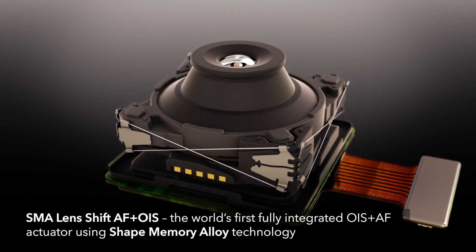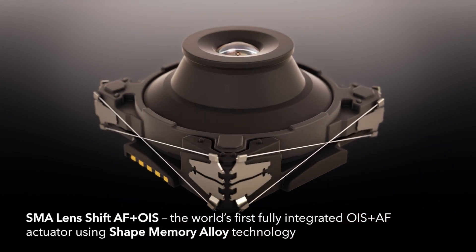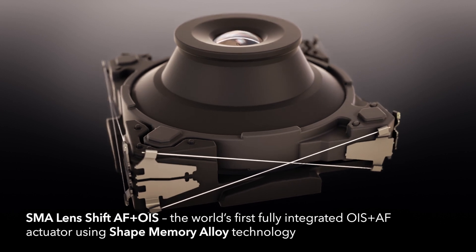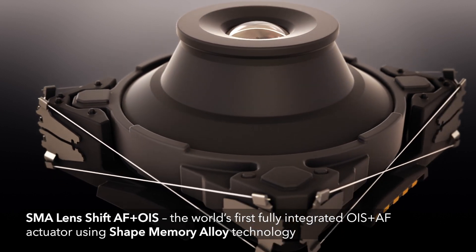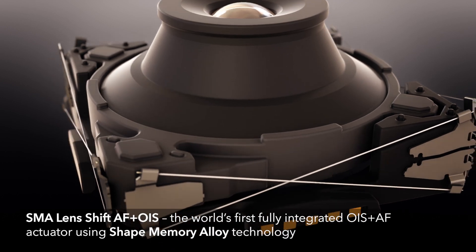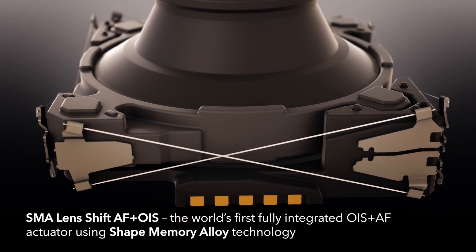Introducing SMA Lenshift AF plus OIS from Cambridge Mechatronics, the world's first fully integrated OIS plus AF actuator, providing premium smartphone camera performance in a cost-effective and compact design.